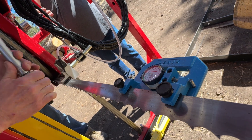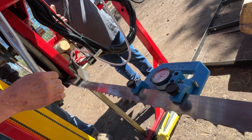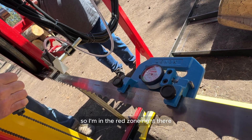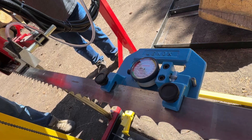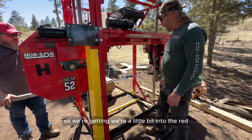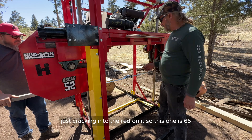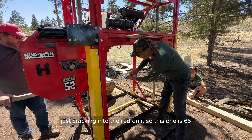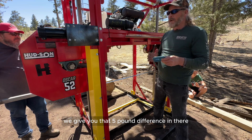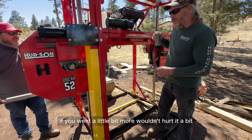We're getting close — right there. So I'm in the red zone, just cracking into the red. We feel pretty good up here. We're a little bit into the red, but as soon as I fire this up it's probably going to even out. This one is at 65, that's why we say 65 to 70 — we give you that five-pound difference for variance, which is okay. If you went a little bit more it wouldn't hurt it a bit, just because the blade's thicker.